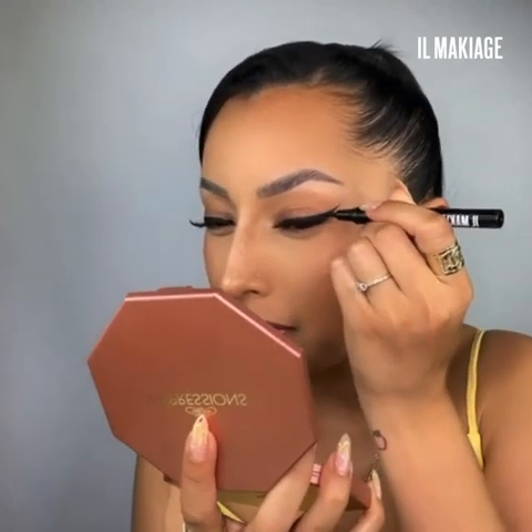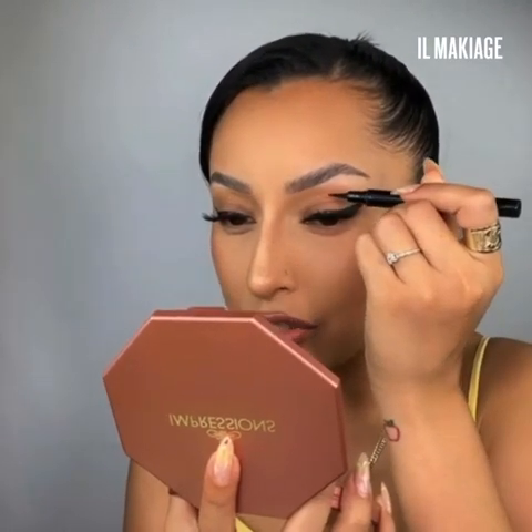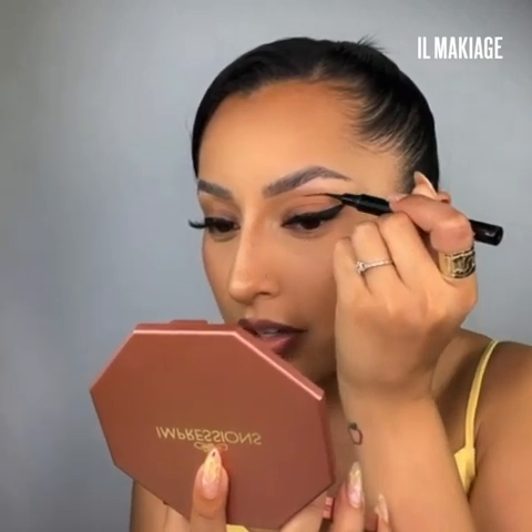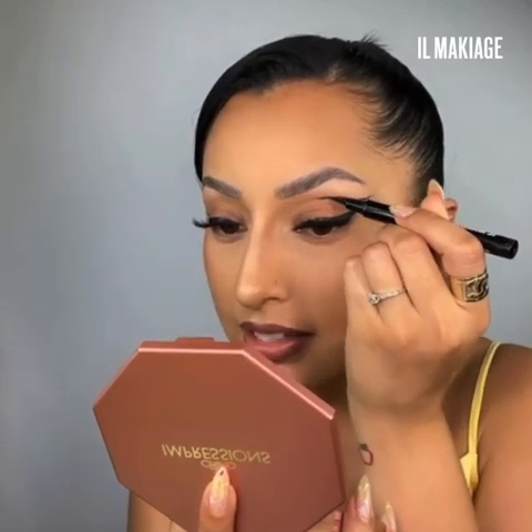Starting up at the top, once we've created more of a wing, we're going to add the graphic line portion. I like to go a little bit above my crease, but you can totally follow your natural crease line. I find it easiest to just do a swift motion, but you can also sketch it out — running it straight across till I meet that bottom liner. You can then go in and fill in and thicken it up as desired.